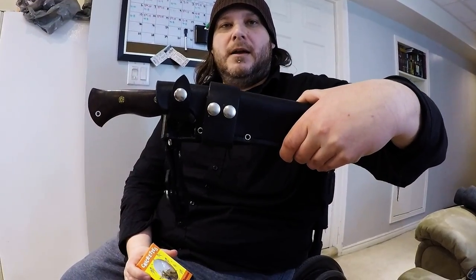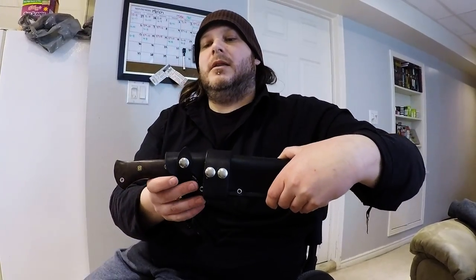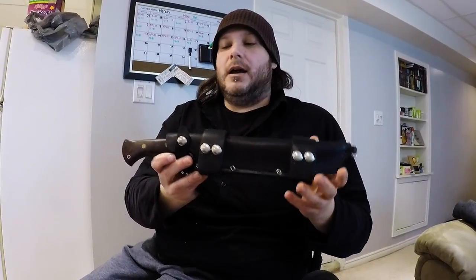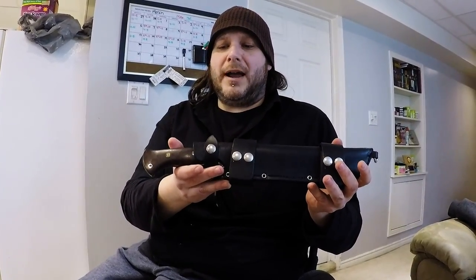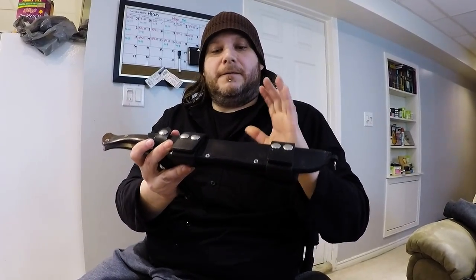But this is also an update video on the Bark River knife here, and the handle. As you know, if you've seen my other video on this, I had some issues with the handle — got some hair on there, issues with the handle having cracked a bit and having gaps. So I'm going to be doing that first.